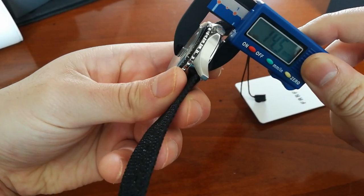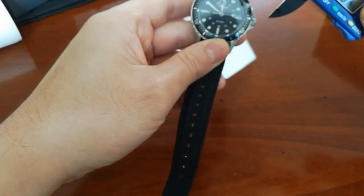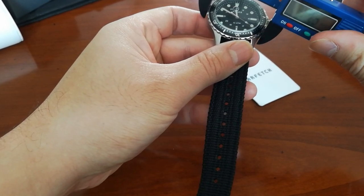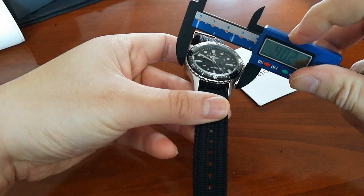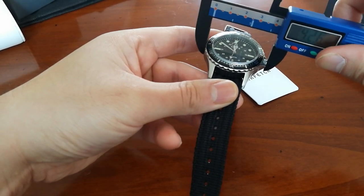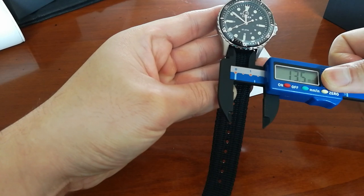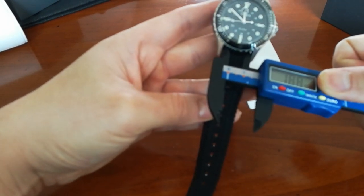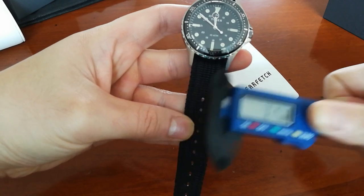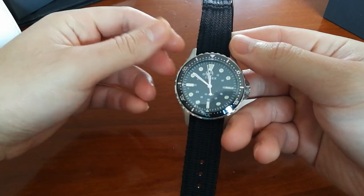Let's get into the dimensions. The thickness is 14.4–14.5mm. The case is 40mm, but counting the crown it's 42.7mm. The lug width is 18.8mm.